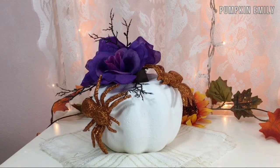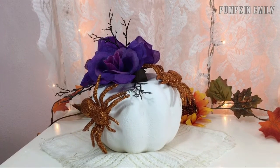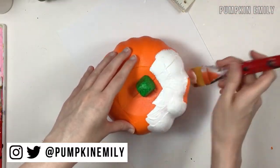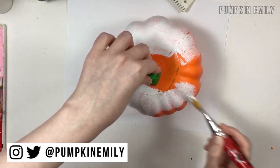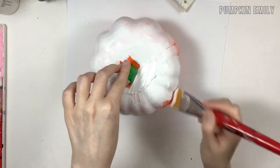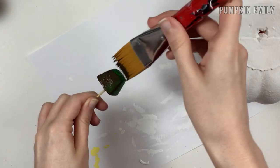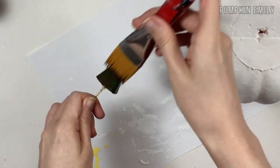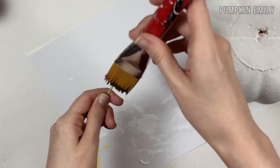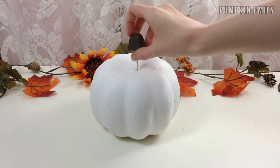The first pumpkin I'm gonna show you how to make is one with flowers and spiders on it. You want to start off by painting the pumpkin with one or more coats of white or another color of acrylic paint. After you paint the pumpkin, you want to take out the stem and paint it brown. While the stem is drying, you can slightly stick it into the pumpkin so it can dry. When the pumpkin and the stem are dry, you stick the stem in the pumpkin.